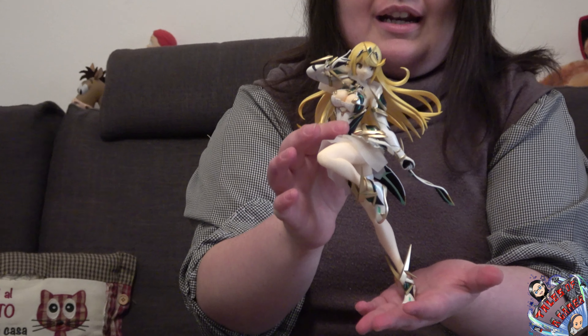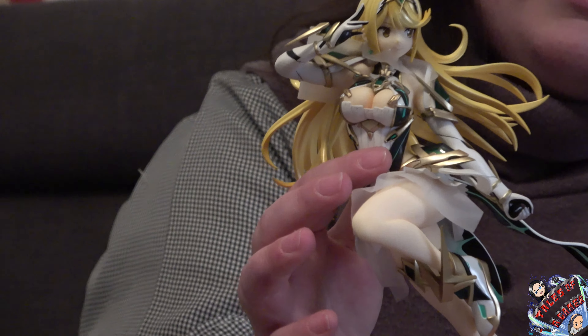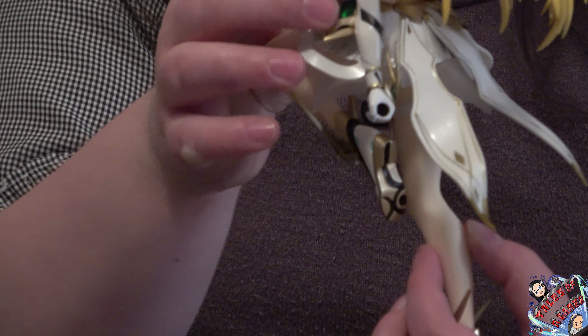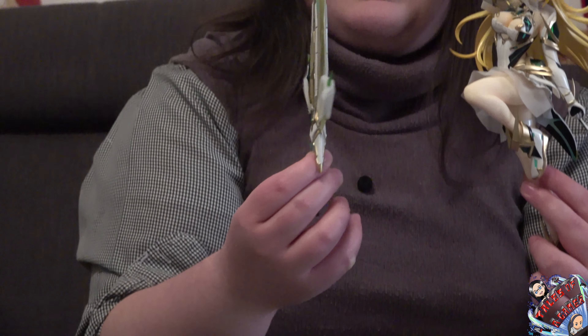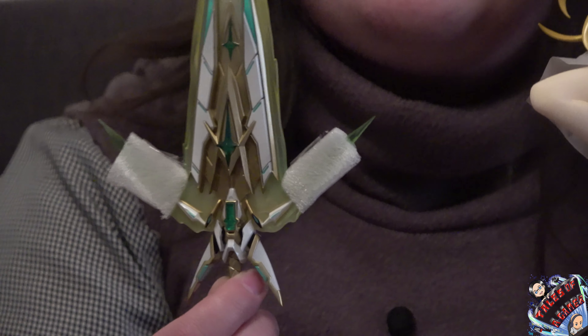Come potete vedere, siamo riusciti ad effettuare l'unboxing della meravigliosa figure dei ragazzi di Kotobukiya: la qualità ovviamente è sempre eccelsa. Così come la controparte Paira, anche Mitra si presenta benissimo con delle rifiniture veramente fantastiche, con una lucidità e dei materiali veramente eccelsi che valgono ogni singolo soldo speso. Mostreremo entrambe le figure posizionate vicine, facendo notare che anche la stessa arma e spada utilizzata da Mitra cambia colore proprio per significare che il suo elemento non è più quello del fuoco come Paira.